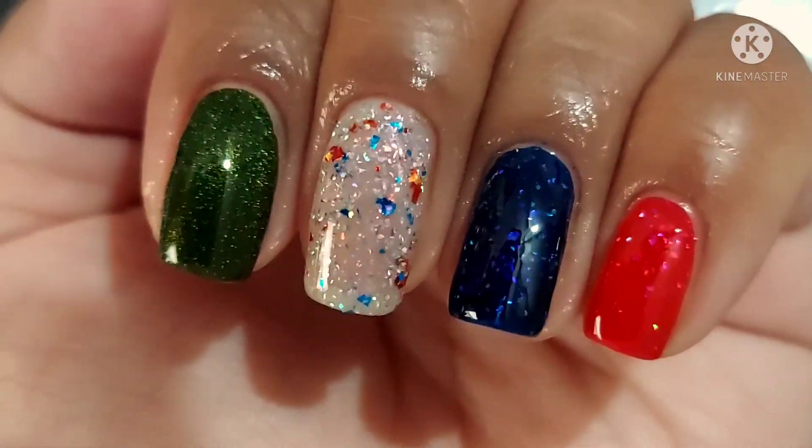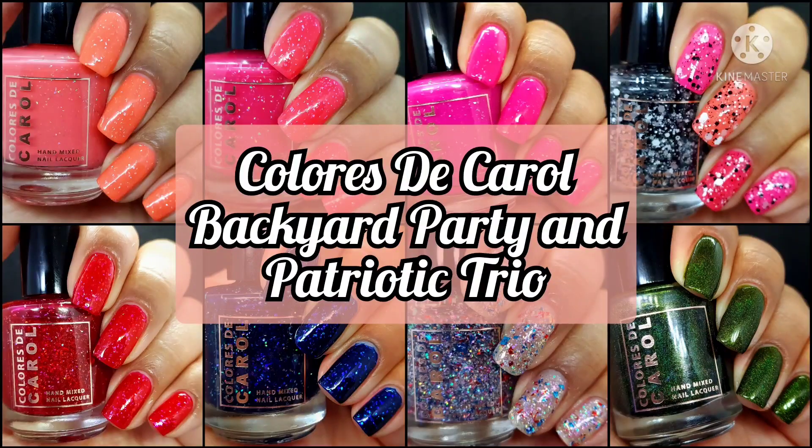I'm going to wrap up this video. Thank you all so much for watching. If you enjoyed this video, leave me a like down below. Let me know if you're planning on picking up any of these, and also let me know how you feel about these holographics. If you're part of my nail fam, thank you for your time. If you're new to my channel, I hope you'll consider subscribing. As always, take care of yourselves and each other, and I'll see you in my next video. Bye.